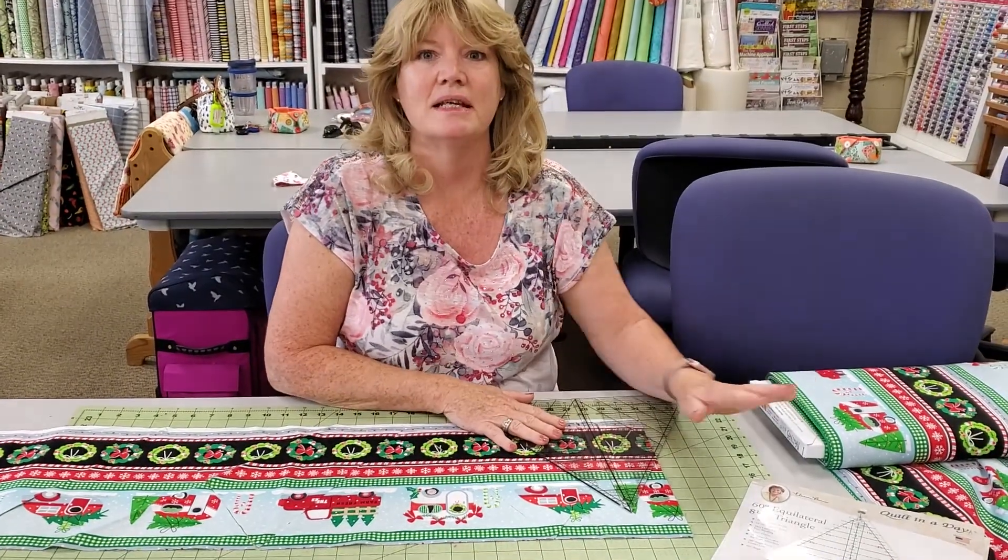Hi and welcome to Quiltic Pleasures here in Simi Valley, California. Have you ever found those really cute prints that are border prints and we don't know what to do with them? Well we decided to make a table runner out of them just using a 60 degree ruler.